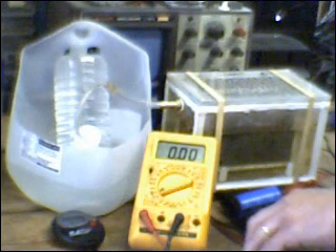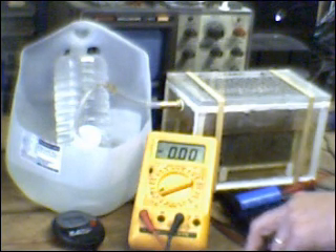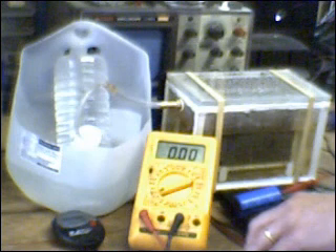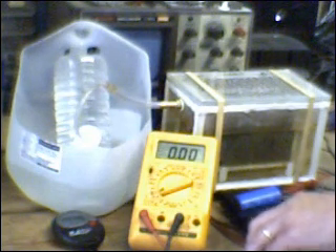In order to get more current into the cell, there are two things that will be required: A, you need more plate surface area, and B, a closer spacing of the plates. A quarter of an inch is very nice for experimental purposes because you can look into it and see what's going on, but for a practical cell the spacing will probably have to be about half as much. In my next cell I will have three times the plate surface area and one-sixth the leakage current. It's going to be a very good cell.